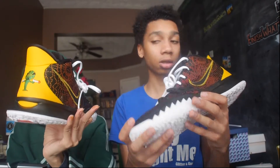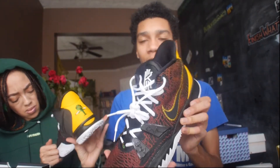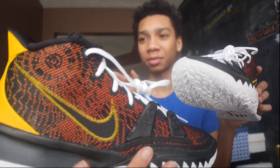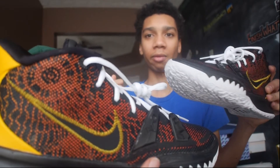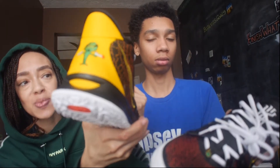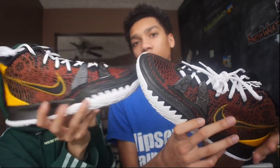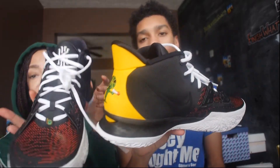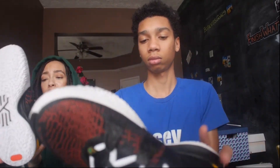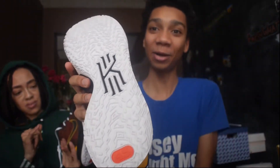Hope you guys enjoyed this part of the video. We gotta show the stitching on the Nike swoosh — do not forget that. That's beautiful. There is leather on the back of the shoe. Do the laces give you more than one color? No, but they should have given you some black laces and some yellow laces — that would have been dope. Let's check out the sole of the shoe, it's a nice sole.